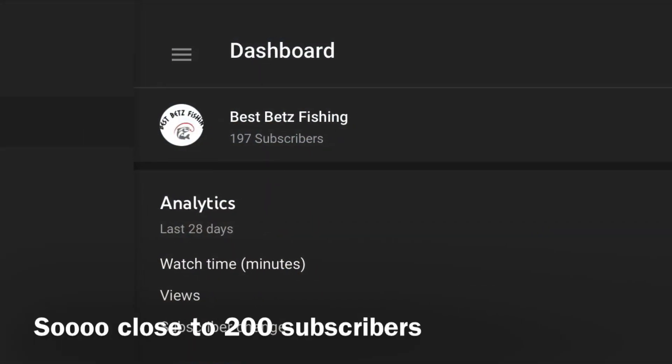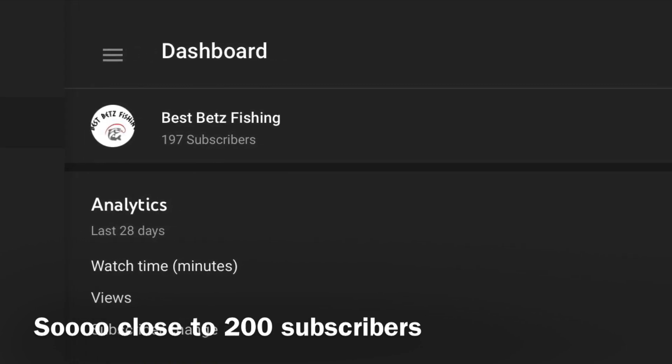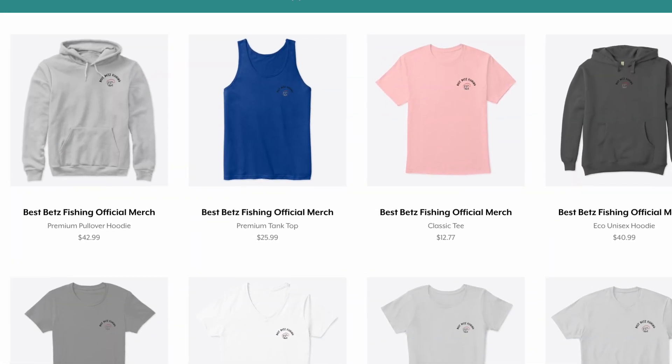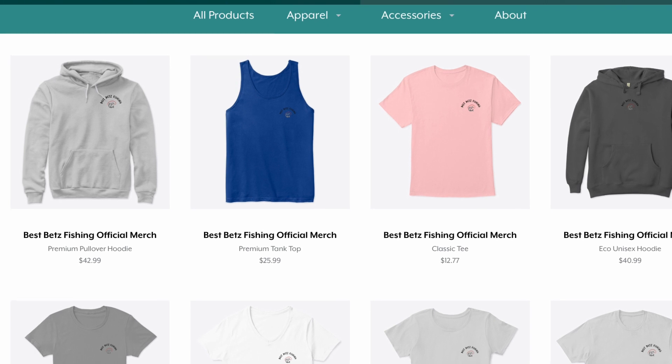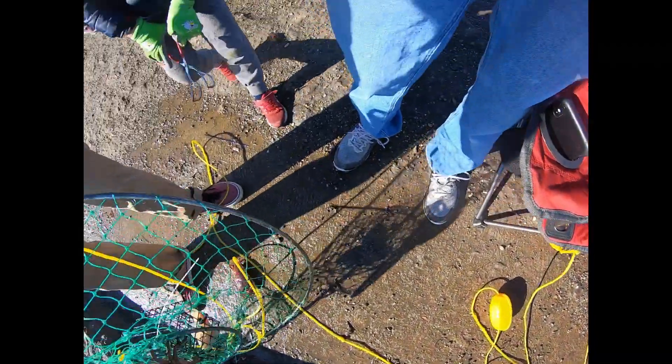Before I move on to cleaning the crab, make sure to subscribe and like the video — it helps the channel grow. Check out our merch too. A funny thing about rock crabs is they like to play dead; their claws and legs go all tight, but you can tickle them and they'll try to get ya. Some kids here kept trying to play with our crabs without asking, which kind of goes against fishing etiquette — it's important. I didn't get mad, just letting you know.